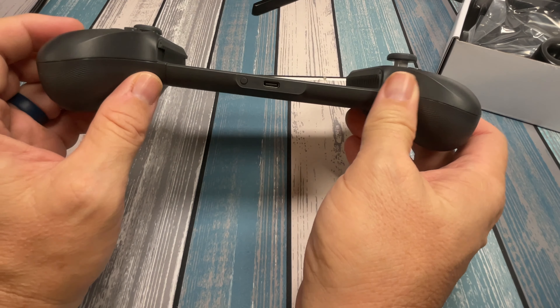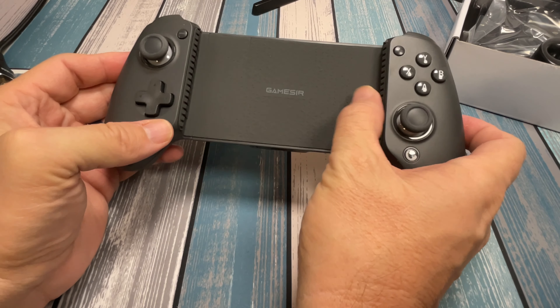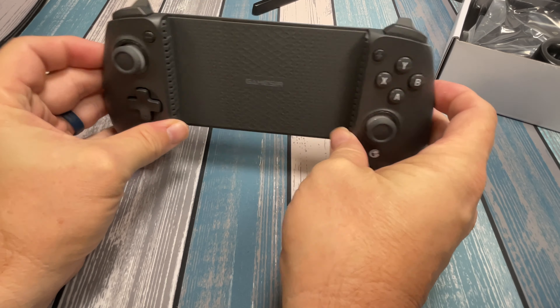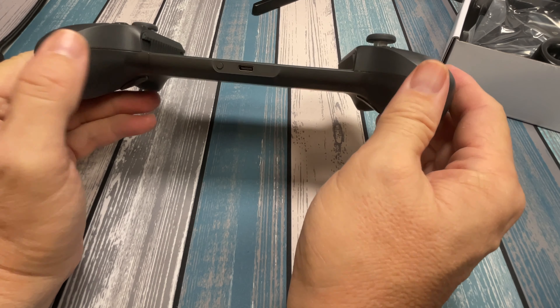Down at the bottom there's a USB-C input and what looks like a pairing button. One downside is there won't be any pass-through charging — without the USB-C connector like the Razer Kishi Pro had, you won't be able to plug in and charge your device. But honestly, if you've got a tablet or phone and you're playing long enough to kill it, it's probably time to take a break and charge anyway, because you're playing way too long. Good looking controller, feels good — let's get something popped in there.